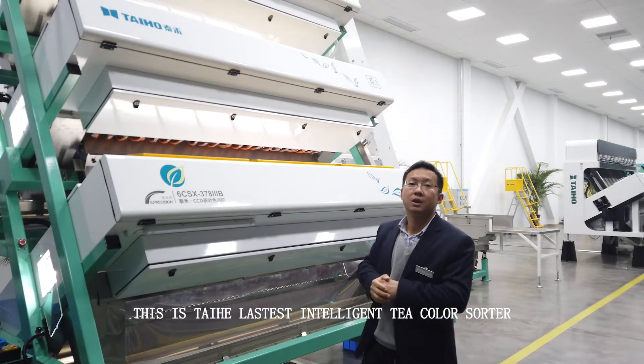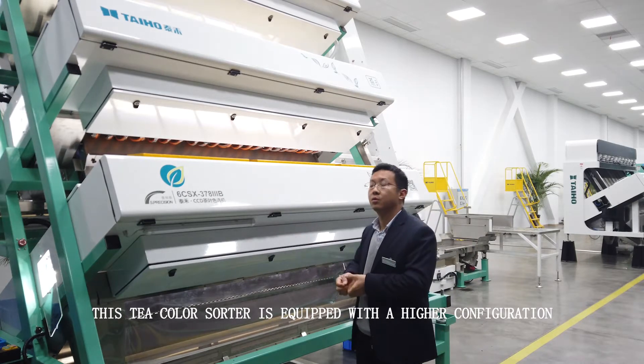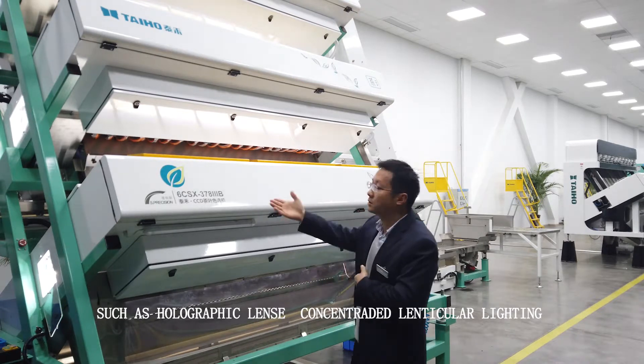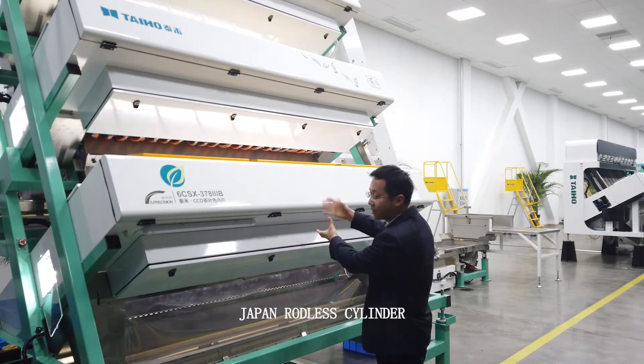This is the Taiho latest intelligent T color shutter. This color shutter is equipped with high configuration, such as holographic lens, concentrated lenticular lighting, and Japan rodless cylinder.